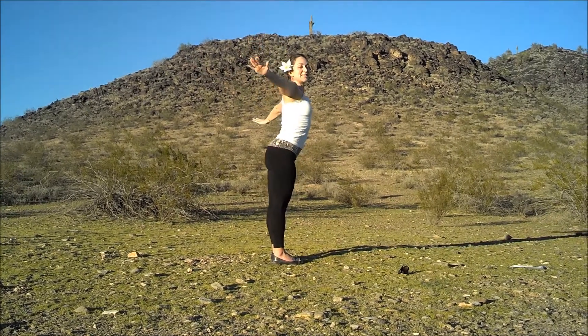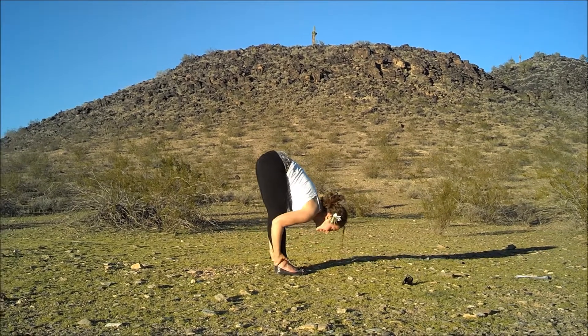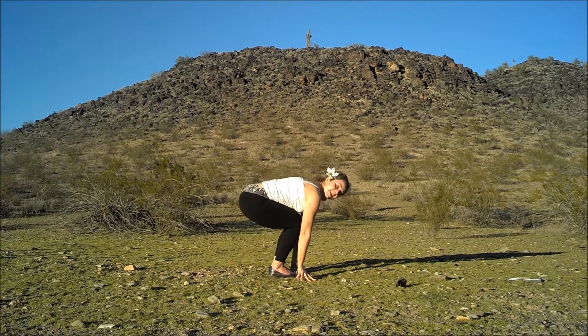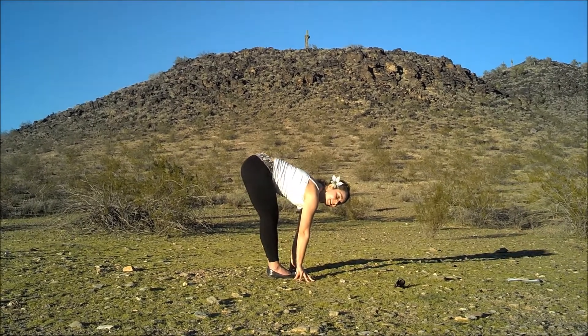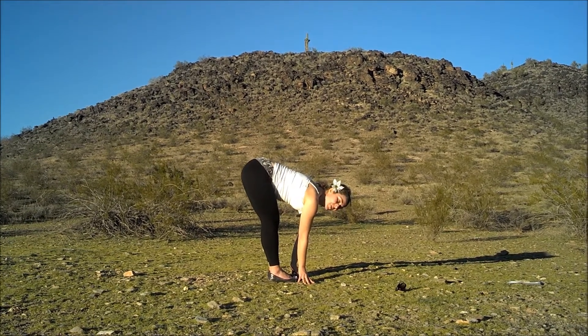Put everything together: nice deep relaxation, nice elongated backbend, beautiful deep forward bend, halfway up. Take the right leg, and as you bring it back, bring your arms forward.